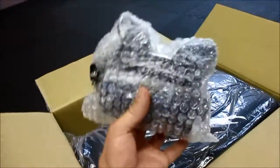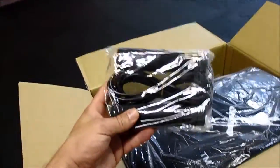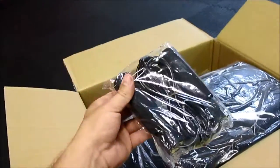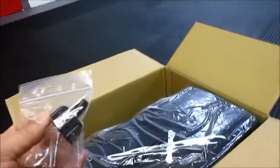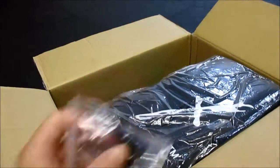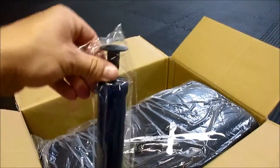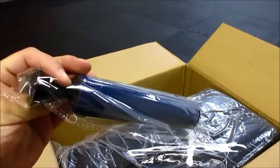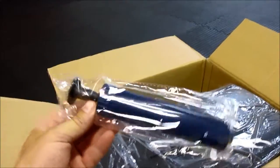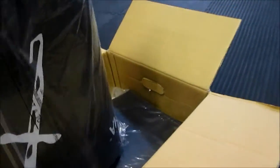There's an electric air pump. Everything is packaged really nicely. Here's a jump rope — a nice nylon jump rope. This has got to be for the water; this is a nozzle for the water. And another air pump, so it'll be interesting to see why we have two air pumps.